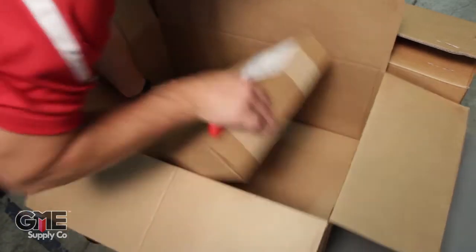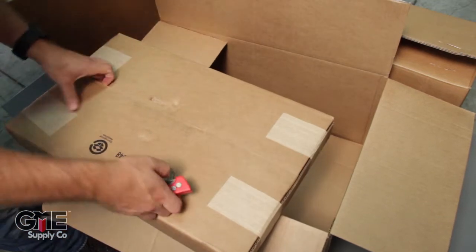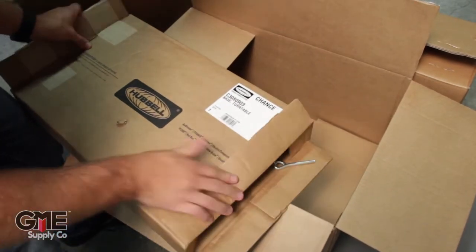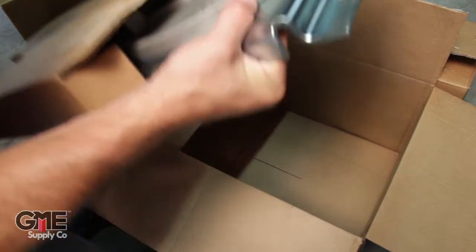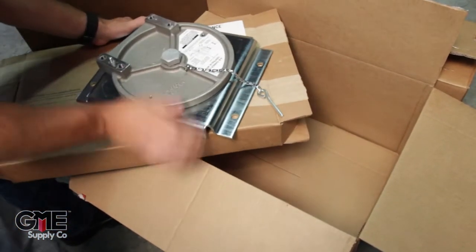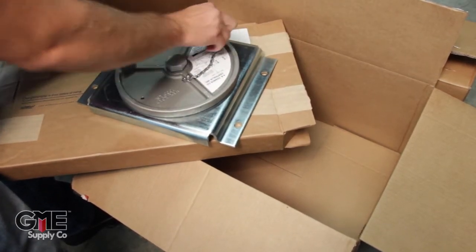The final box in here is the swivel mount for the capstan. The easiest way to do this is just cut the ends open and push the swivel mount out of the box. There's your swivel mount — it swivels around and you've got a pin to lock it down.